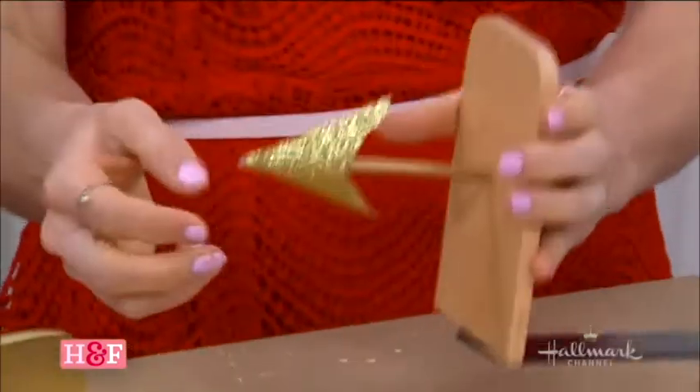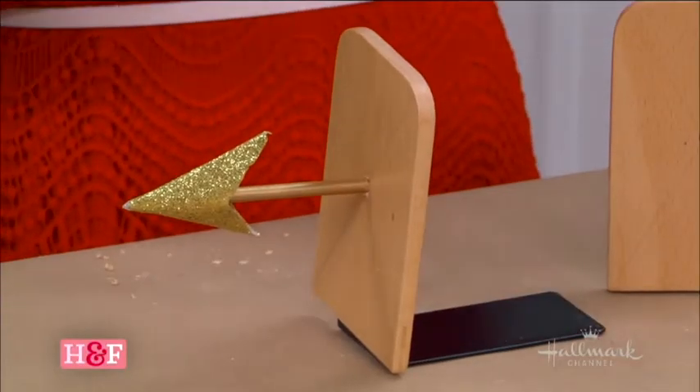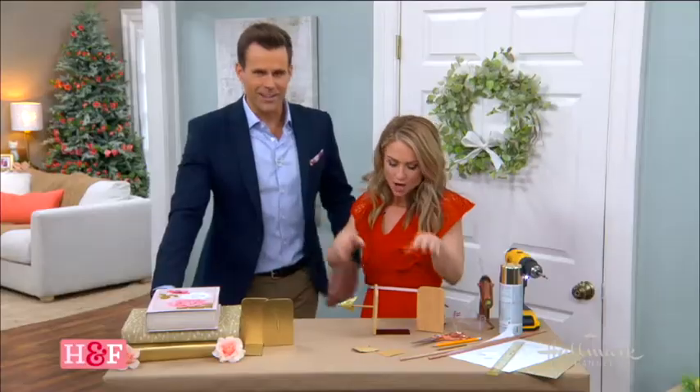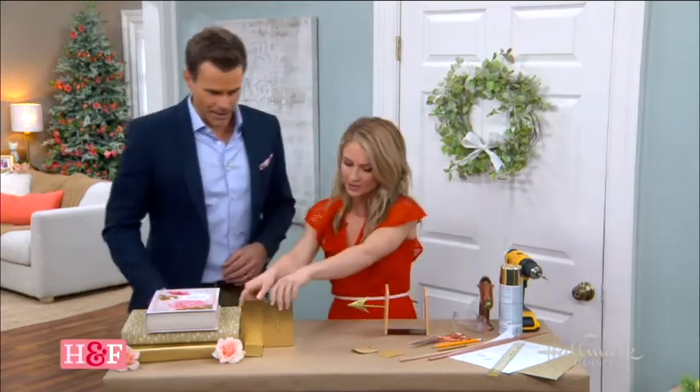You could put a little dot of hot glue in there too if you wanted to. You could do hot glue, you could do wood glue — that's how it's going to secure in there perfectly. So then you do that with the other side as well. And that's what we have over here.